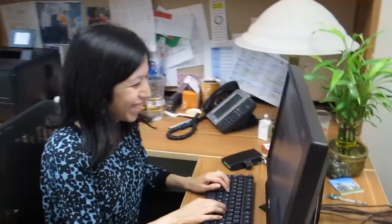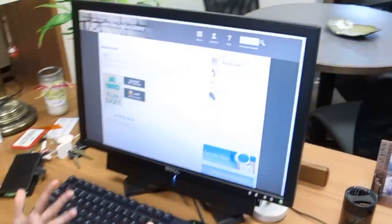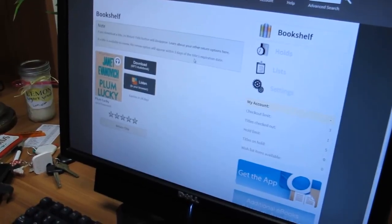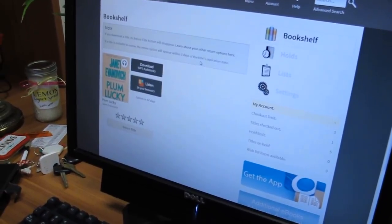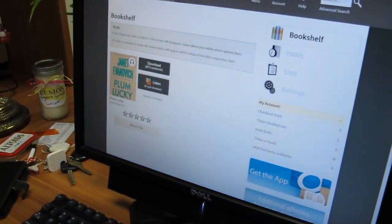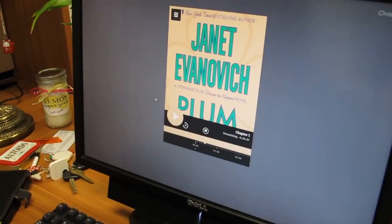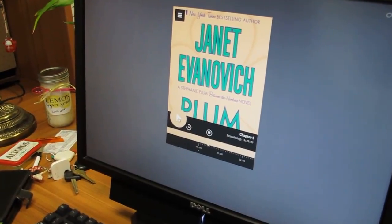Let me show you what to do. I'm assuming that you know how to use our Lone Star Digital Library. If you don't, see me after class. So, within your bookshelf, you're going to click on Listen rather than Download. It's going to open up a new tab within your browser. You're going to click on the Play button.